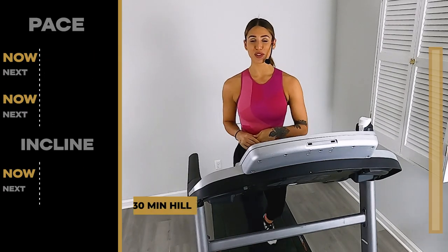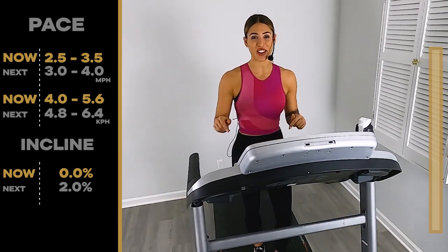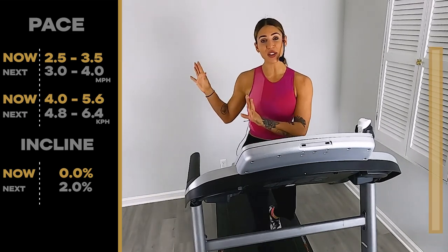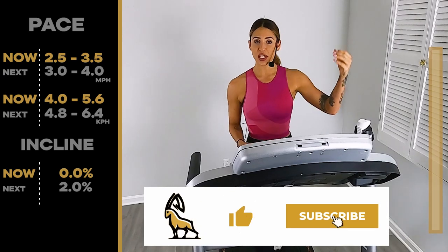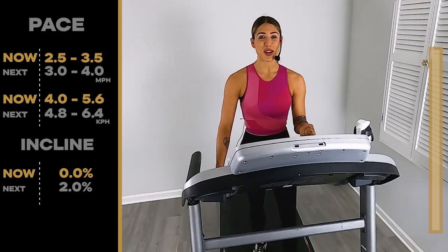Hi everybody, and welcome back to Ibex Running. I am Coach Rachel, and today we have a 30-minute hill walk for you. If you miss any speed or incline changes, don't worry — look to this side of your screen, we're going to have all of that posted over here. If you look over on the other side of the screen, you're going to see a really nice progression bar showing you where we are from start to finish through this whole workout.